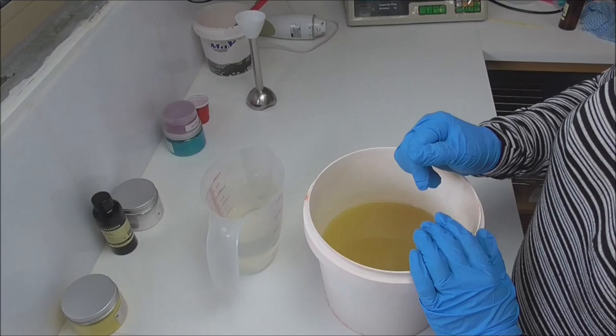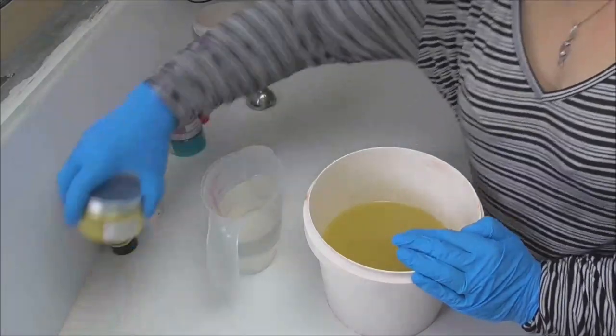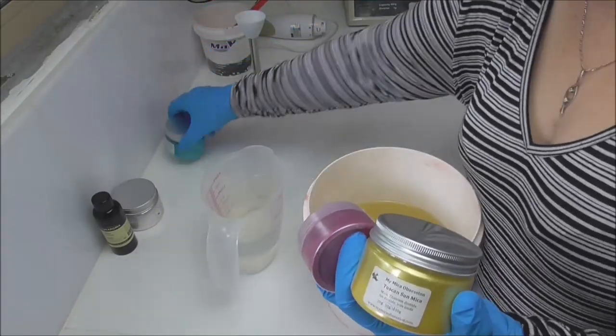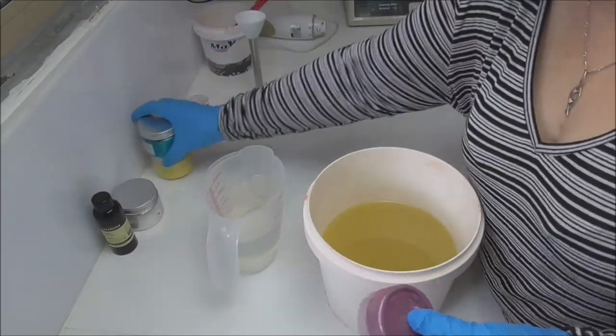So I will be making this soap in a white base and then I'm going to do a drop swirl of some colours. We have some Tuscan Sun, I have some Bubble Gum and I have some Tutti Frutti, all of which have come from my micro obsession.